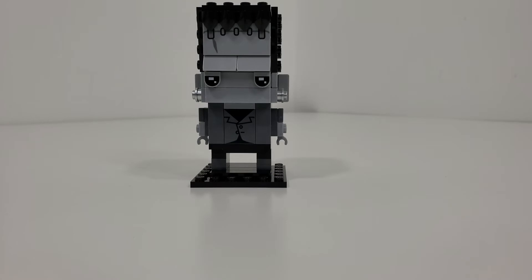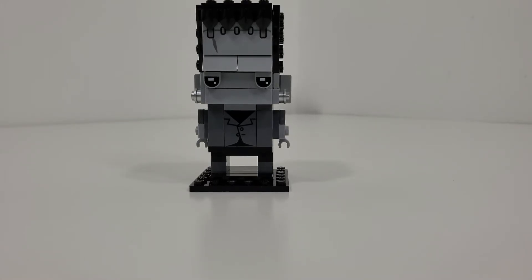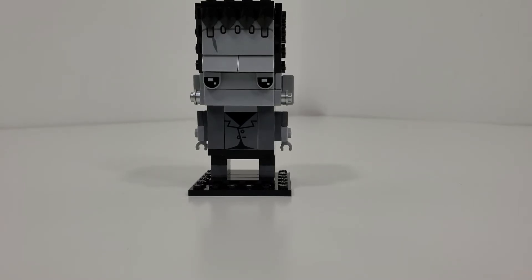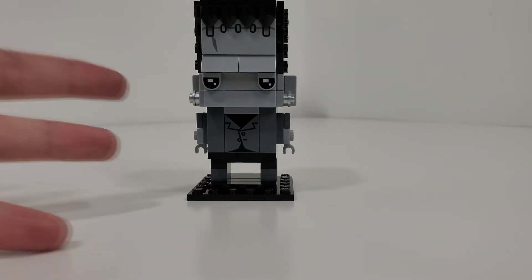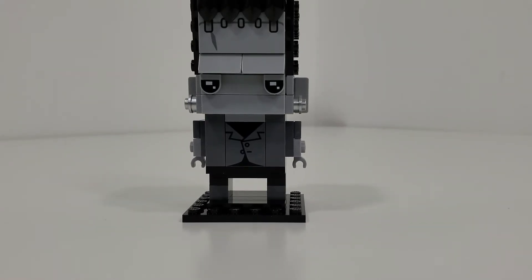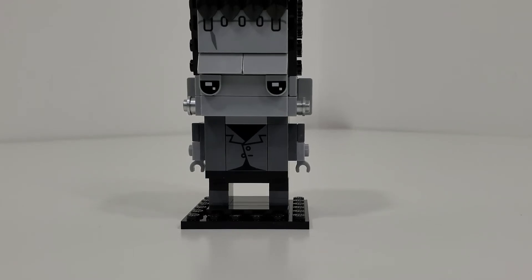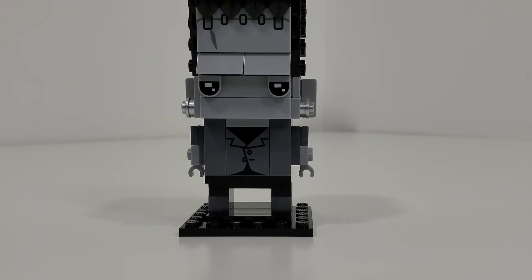Overall, for another $10 Brickhead set, I think this one features quite a lot of value in terms of the new and exclusive printed pieces. As unuseful as most of these would be outside of this context, I think they work very well to create the character. I also think the color scheme was a great decision as opposed to making it in color — I think this relates more to the original Frankenstein movie, which is an added bonus for fans of that. This is yet another fun Halloween build to add to your collection.